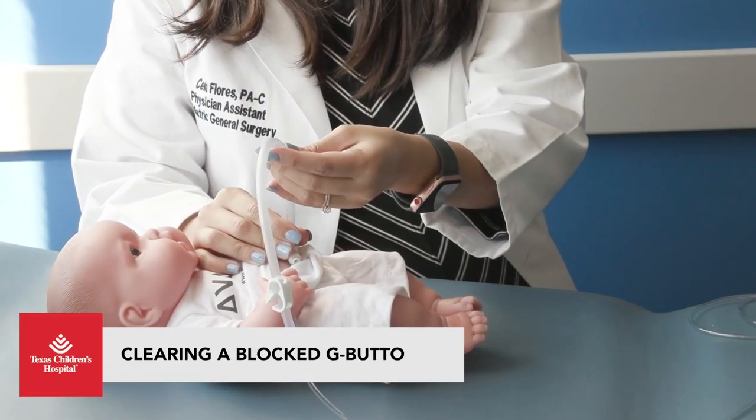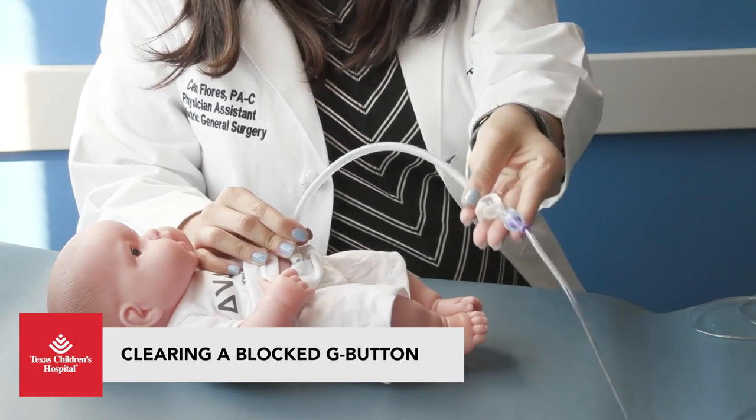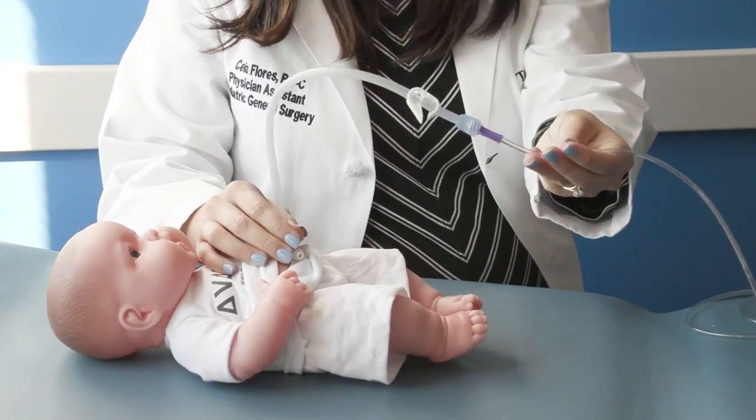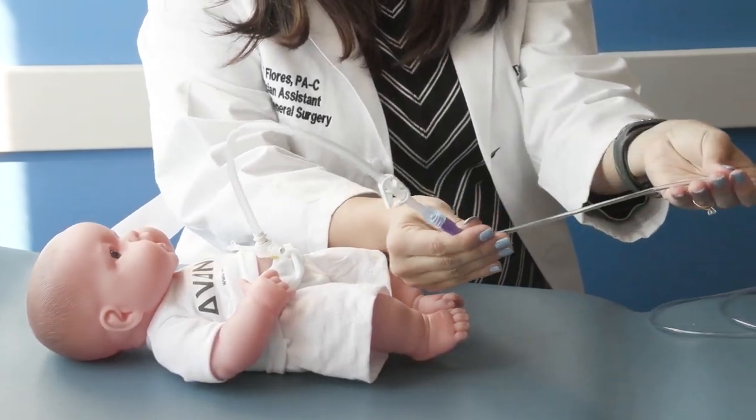There are a few steps to take when you think a G button is clogged. First, look at the extension tube. Make sure that there are no kinks and that any clamps are open. Sometimes the solution may be as simple as straightening or unclamping the extension tube.